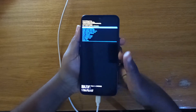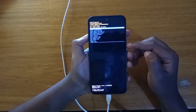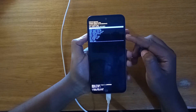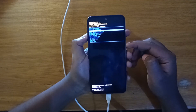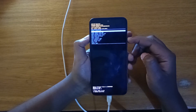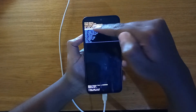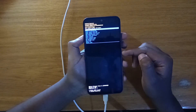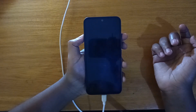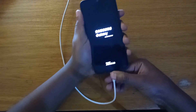Sure enough you'll boot into recovery just like that — simple! When you're in recovery you can use your volume keys to navigate, and then you can use your power key to select. In my case I'm going to select 'Reboot system now' using the power key.